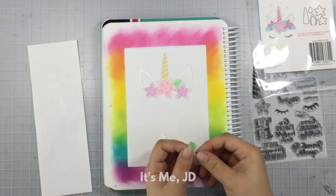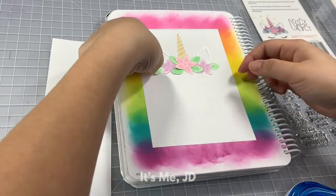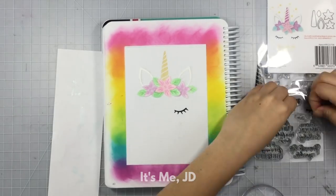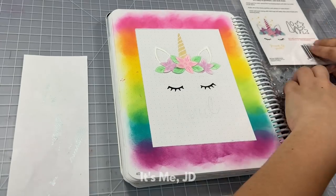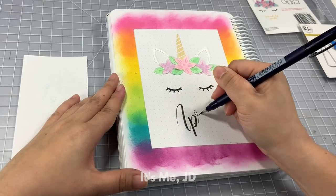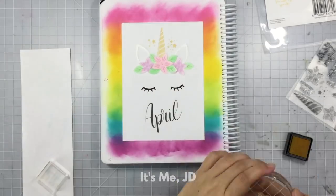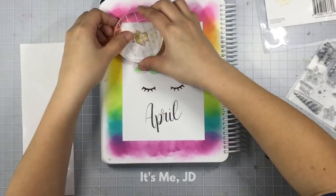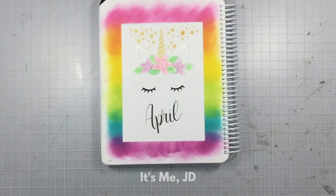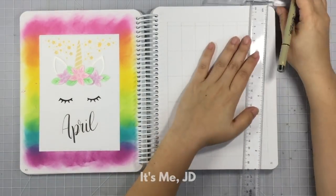It's the trendy unicorn face that you see a lot in cakes and party decorations, and I thought it'd be a really fun element to my bullet journal. As I'm assembling the unicorn's face to the page, I'm remembering my mistake from last time — I'm definitely leaving room for the title of the month. The stamp set also came with little stars, which make a nice finishing touch to add some whimsy and magic. I stamped the unicorn horn and the stars in gold metallic ink, which adds a nice shine in real life.